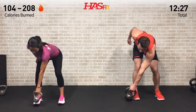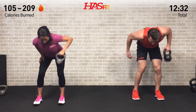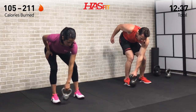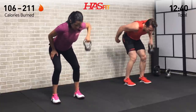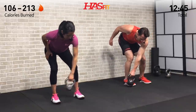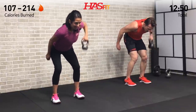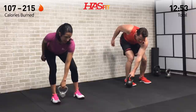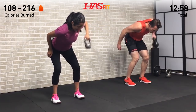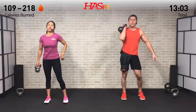Bending over in this one, we're going to feel it in the hamstrings, glutes, and lower back — just keeping yourself in a stabilized position. Very efficient workout today, getting a lot of work in in a short period of time. Pull back on that elbow, keep that core tight, big power. You got it!